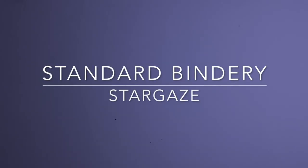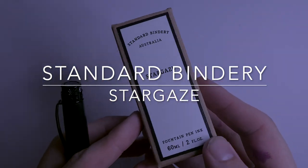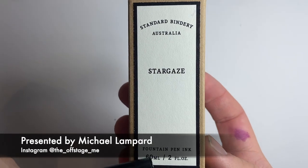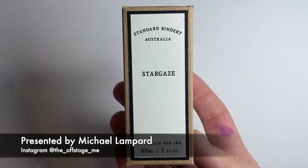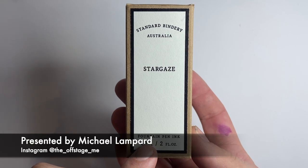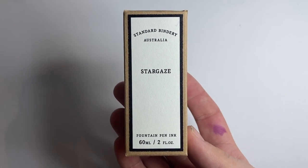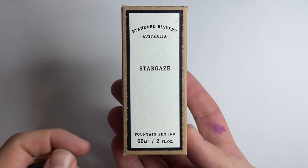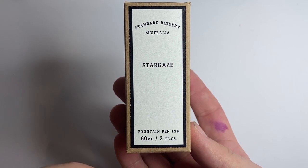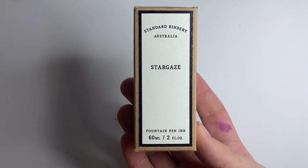Hi everyone and welcome to today's video. Today I'm looking at another ink from Standard Bindery — it is Stargaze. This is their black ink and it is very cool. It comes in a 60ml bottle and is available through Standard Bindery as well as other retailers, including Van Ness Pens in the US, if you are looking to purchase this ink.